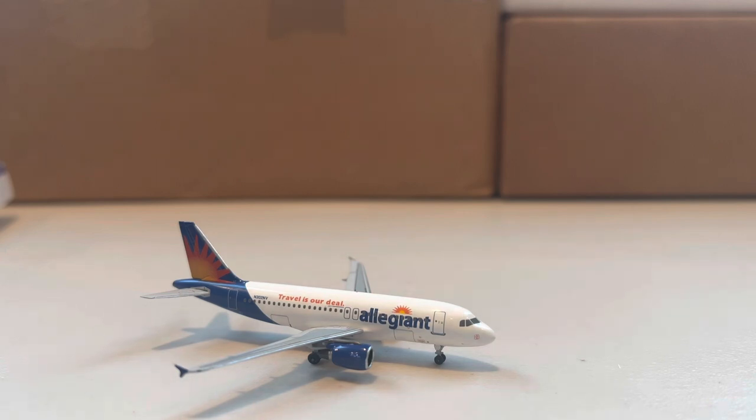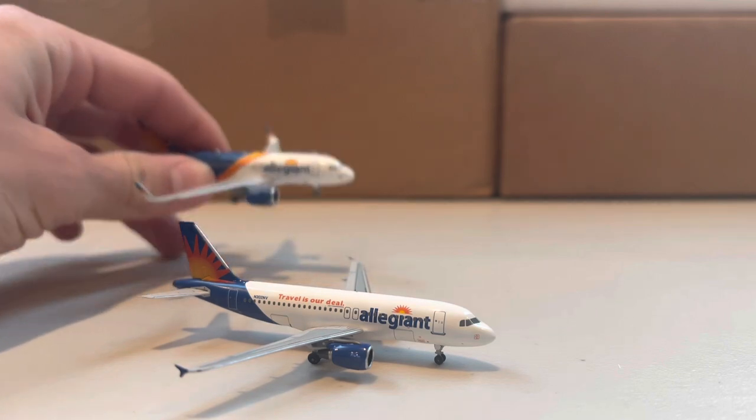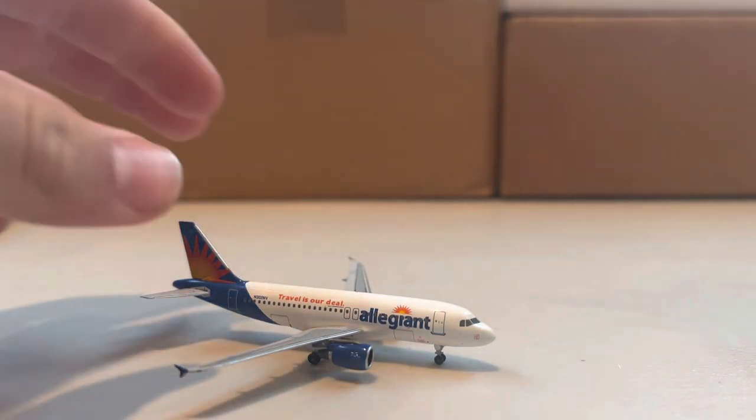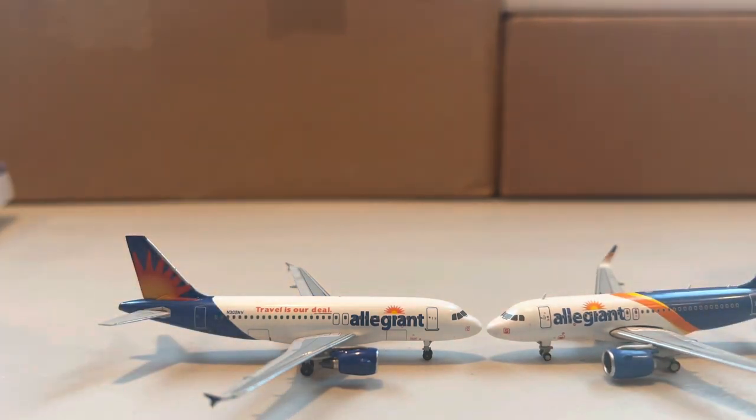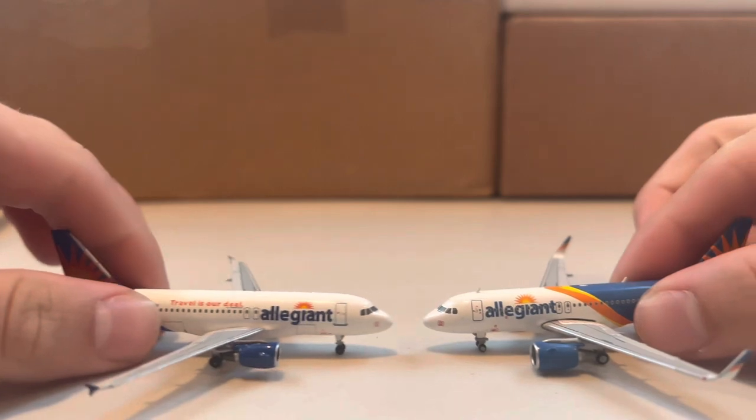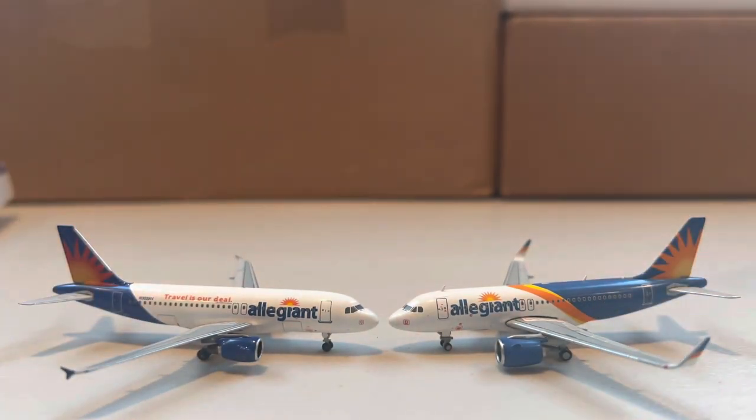I'm going to grab the Gemini Jets Allegiant A319 for a quick comparison. As you can see, the coloring is quite drastically different — Gemini has a little bit more detailing. But the Aeroclassics is definitely still a solid model. So we'll move on to the next one.